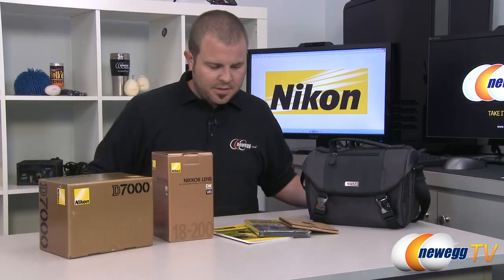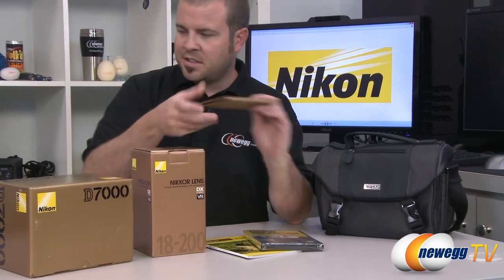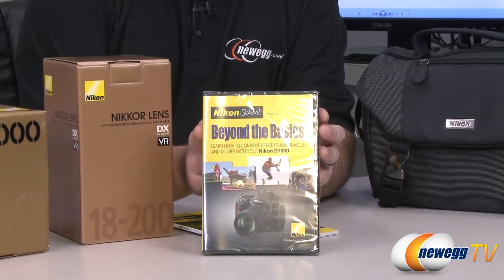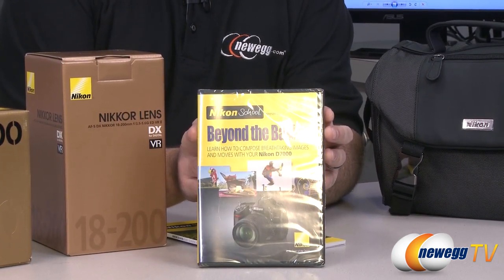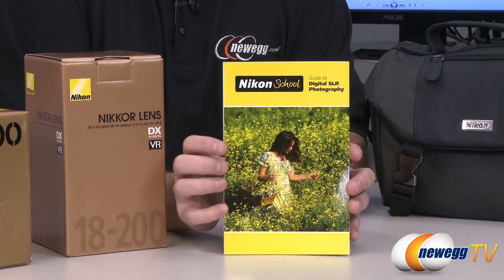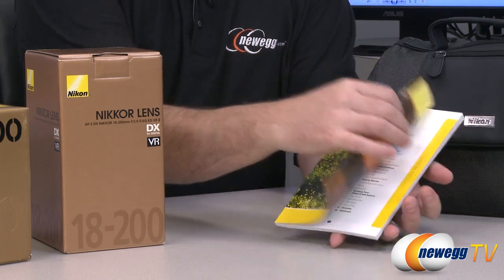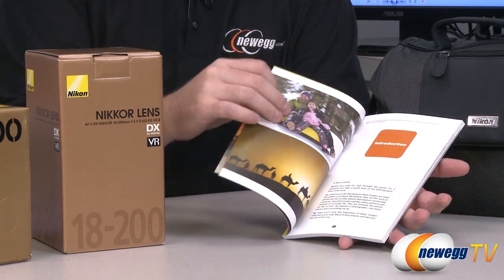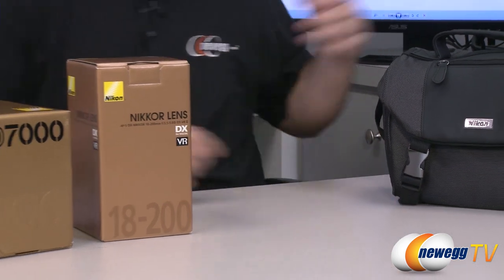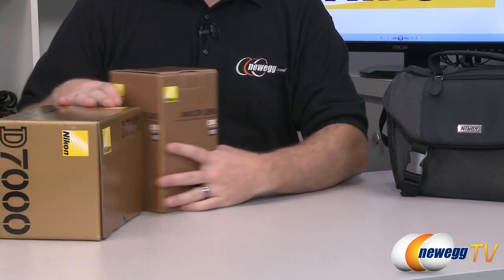Here's an actual look at everything included in the box: the 16 gigabyte SDHC memory card, the Beyond the Basics DVD to learn how to compose breathtaking images and movies with your Nikon D7000, and a digital photography guide from Nikon School with full color photos and basics of photography to help you do better photography, since this is a pretty high-end DSLR. We also have the lens and the camera body — saving those for last.